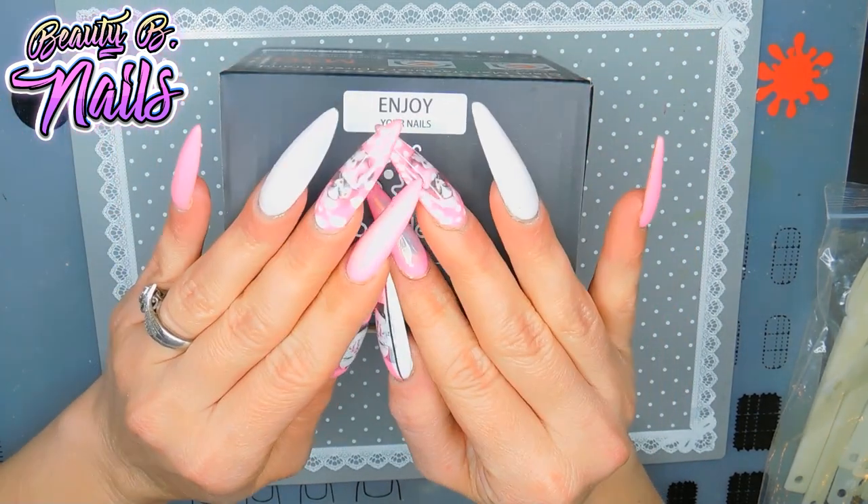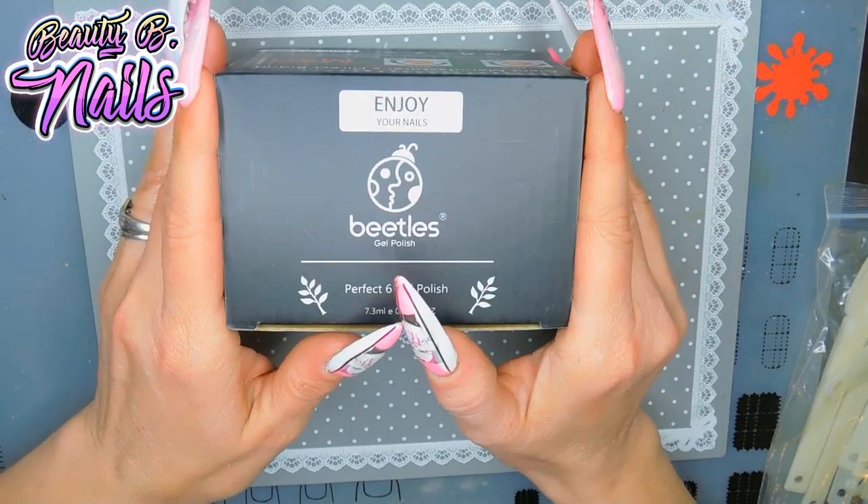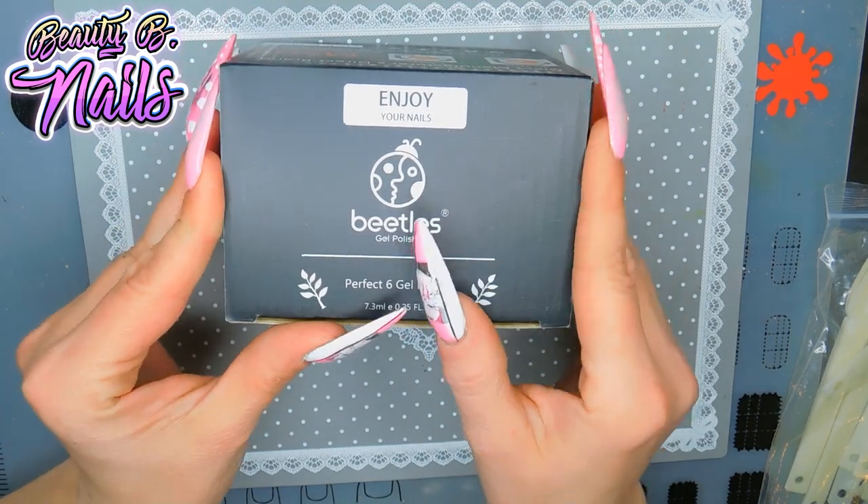They're super pigmented, they're very, very nice, and that's a steal for $10.